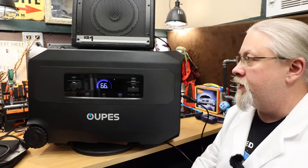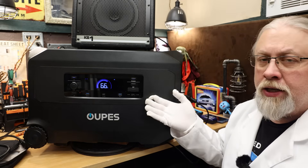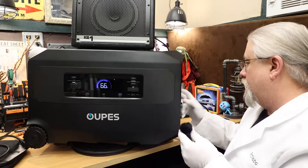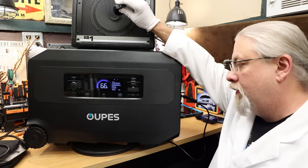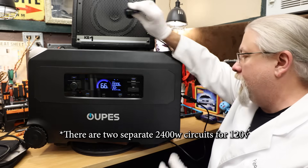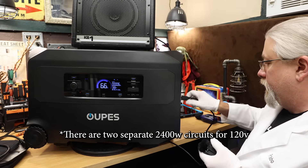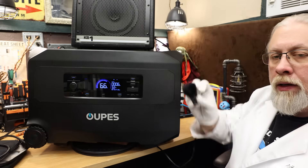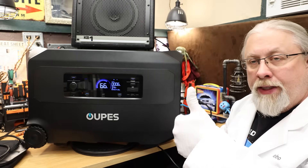EMI interference test: is the inverter clean or dirty? Turning on the AC inverter and checking — definitely clean on that side. Checking the other side — yep, both sides are clean. That's a pass.